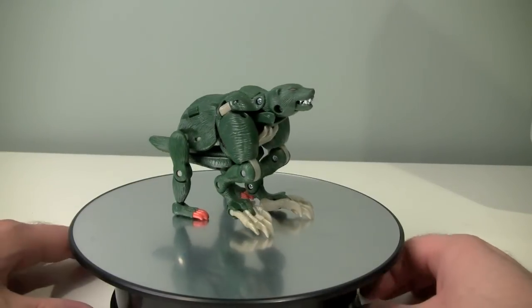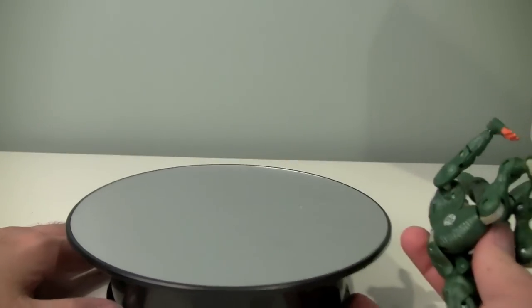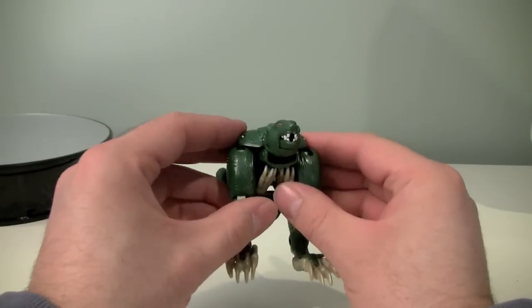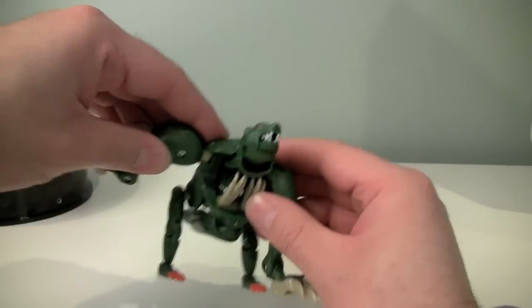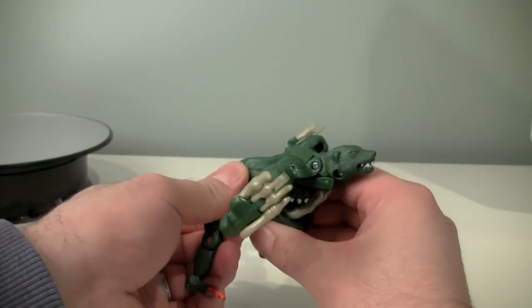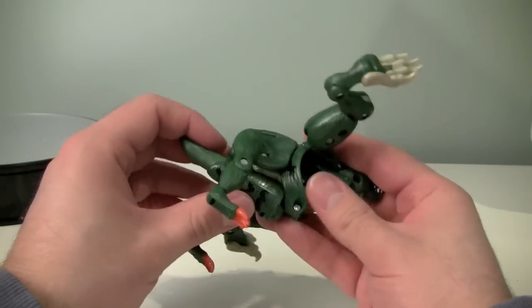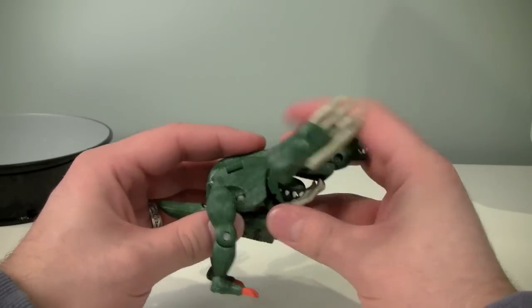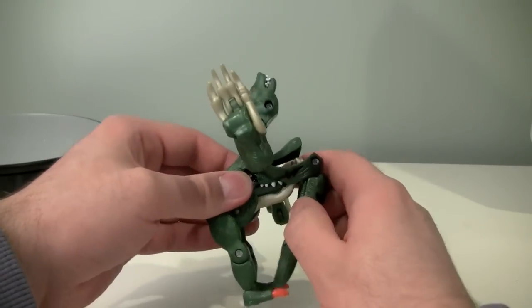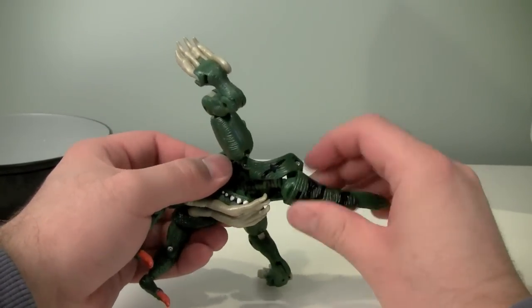Transformation into raptor mode is — well, it's like a flower really. To start off we'll take the front legs and fold them out completely, and then — no, I'm sorry, that's not gonna work. What we're actually gonna do is take the whole front section, fold that bit up, take the tail, and that will allow us to fold all that up out of the way like that.